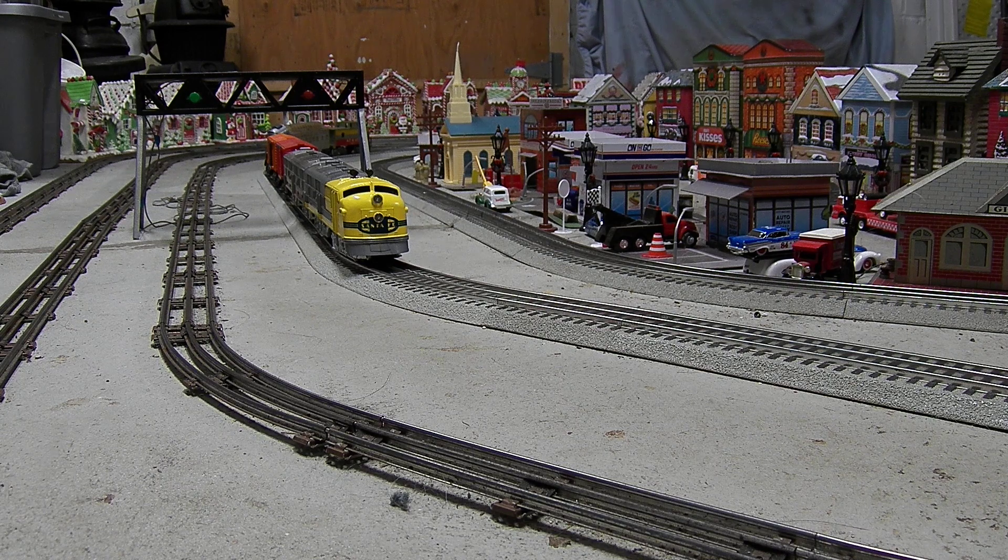Santa Fe didn't actually own any E7s, but they did have E8s. The E8s had the red nose with the yellow and red warb on it. But I thought it would be pretty cool to put it on a Mark's E7.